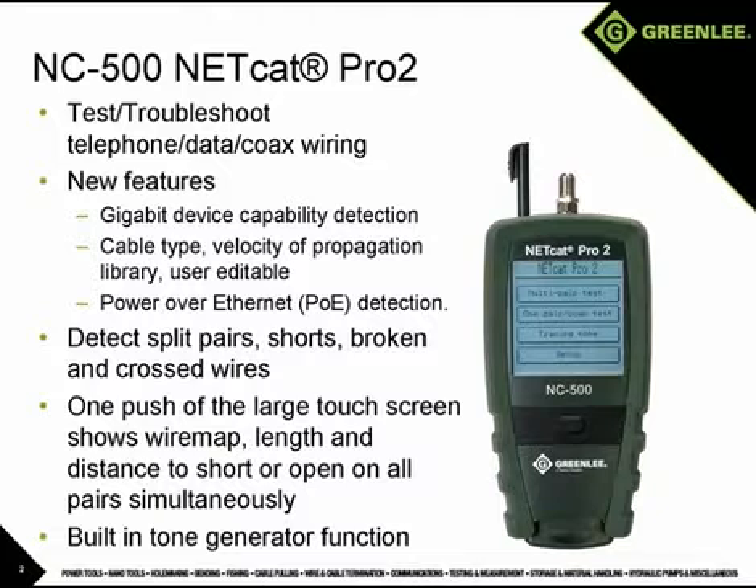The NC500 will also identify the presence of network devices and indicate their capability up to Gigabit Ethernet, and will detect the presence of power over Ethernet. Simply touch Multi-Pair Test on the screen and the tester does it all. For coax, touch one pair/coax test.